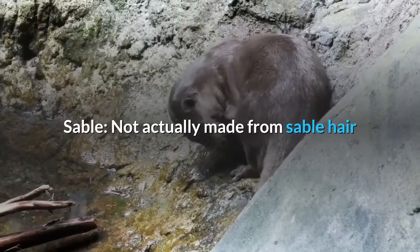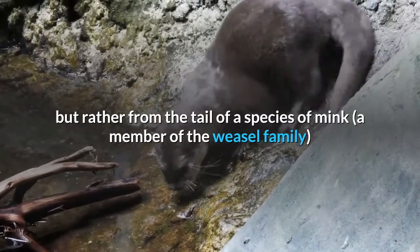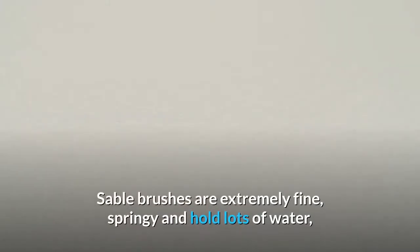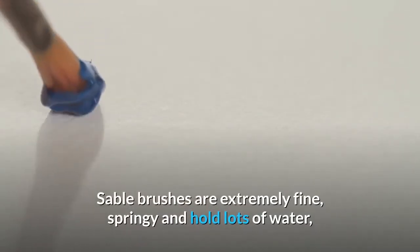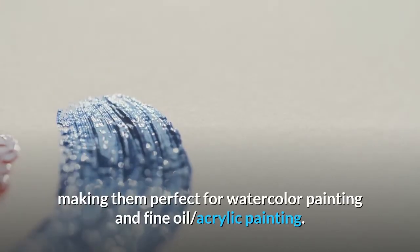Sable brushes are not actually made from sable hair, but rather from the tail of a species of mink — a member of the weasel family found in northeastern China and Siberia. Sable brushes are extremely fine, springy, and hold lots of water, making them perfect for watercolor painting and fine oil and acrylic painting.